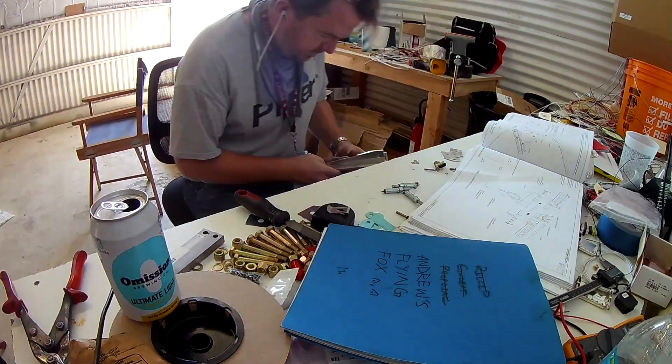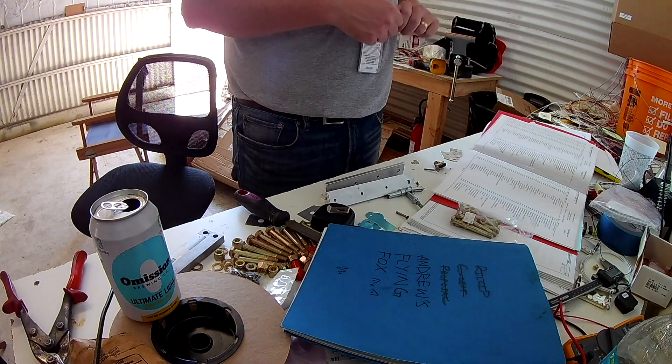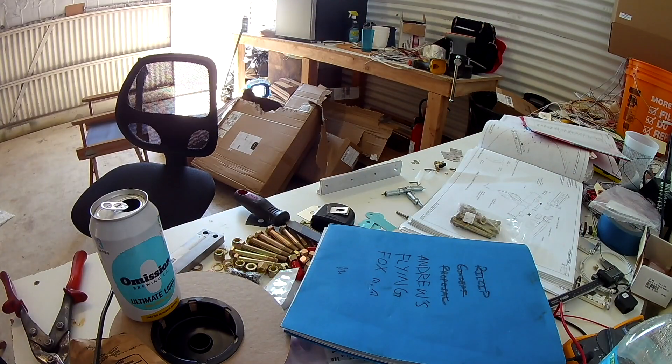The two vertical pieces are actually hidden behind that beer can right there — speaking of which, that is an Omission Brewery Golden Light, a 99-calorie ale. It's really good.